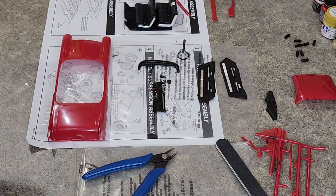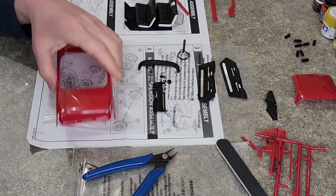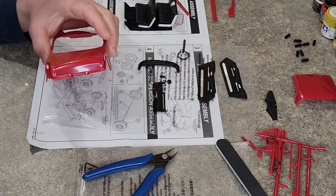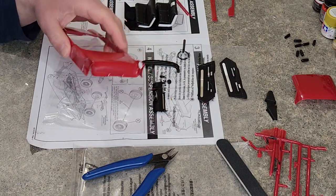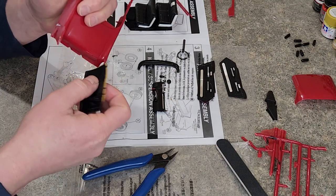I'm gonna cut me a piece of this thousand grit for a little maybe final sand. I remembered from last time that it works better when we soak the sandpaper in water to sand down the filler. Let's go ahead and do this.